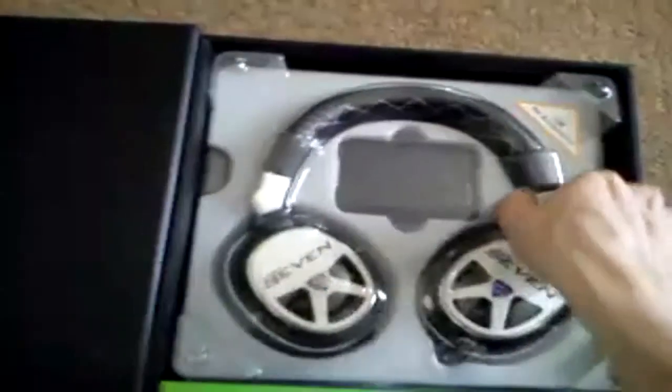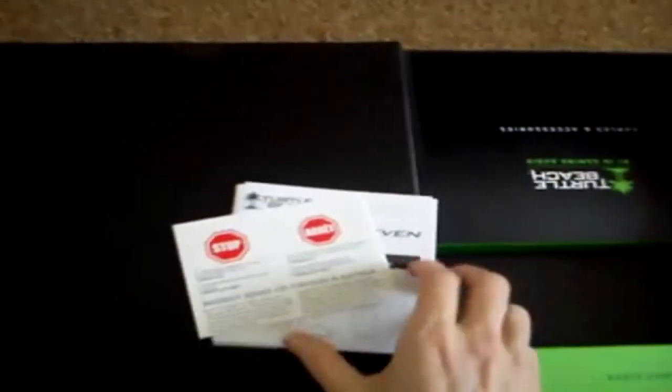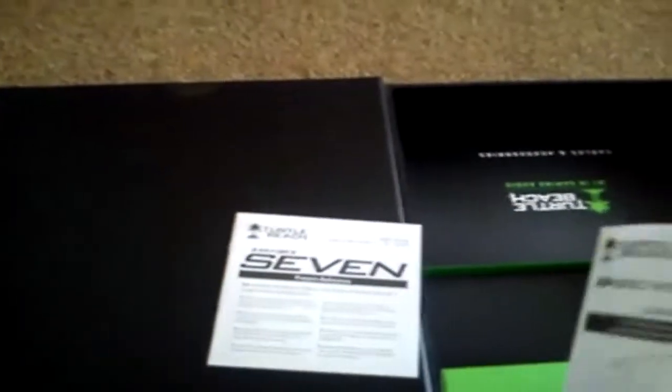Right, now this is the main part — this is the headset. Let me get that out. Basically this here is like a little manual where everything comes in. As you can see, let me lay this down — you get some nice Turtle Beach stickers, you get a warranty piece of paper, you get a quick start guide, and you get a preset reference card. This is a really really good thing — my favorite one is number eight. When I'm the last guy left in Search and Destroy I'll just turn it up and I can hear him the other side of the map.